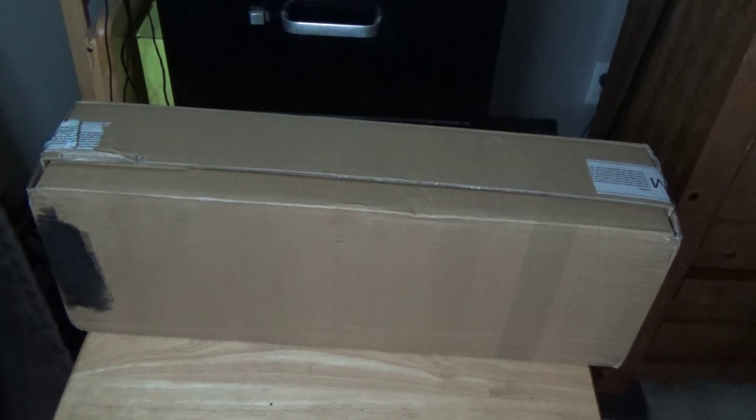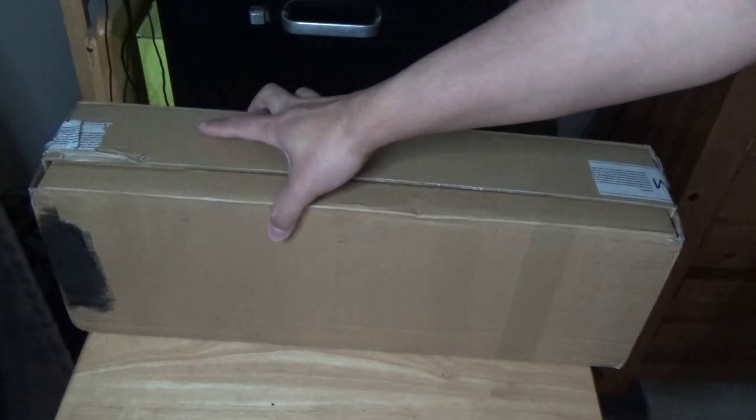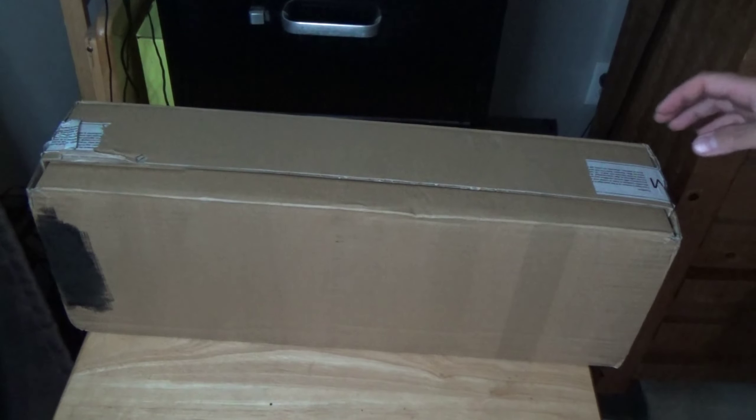We got a package from Hornby the other day. You can tell it's from Hornby because it's got this tape stuff. Package from Hornby - I wonder what it is.